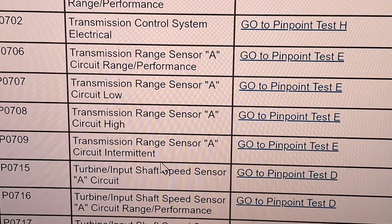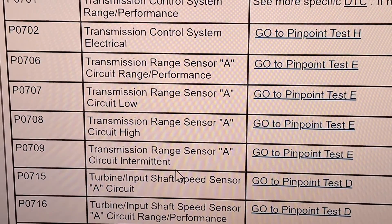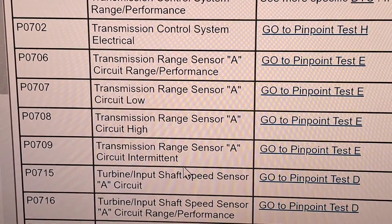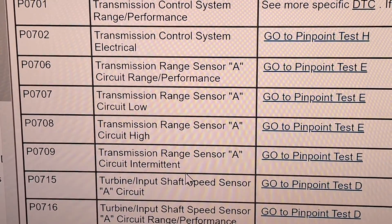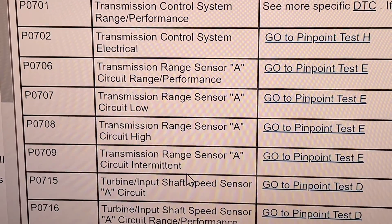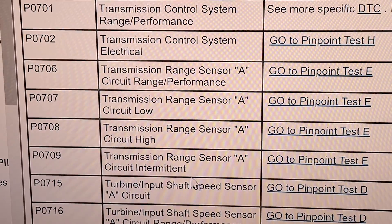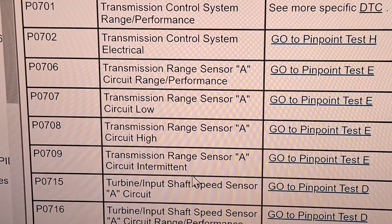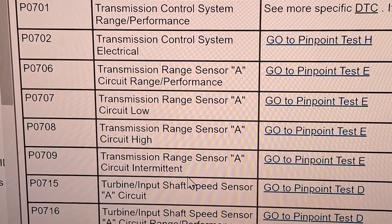I've seen range sensor codes maybe two or three times in the past 10 years. To fix that, inspect the harness visually on the transmission. The range sensor is on top — just look at the wires, make sure they're not damaged or eaten up from a mouse, then replace the range sensor. It's a really cheap sensor held in with two bolts and one connector. If it doesn't fix it, replace the TCM.